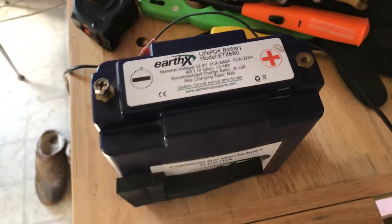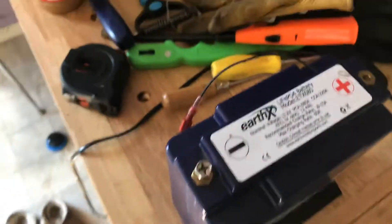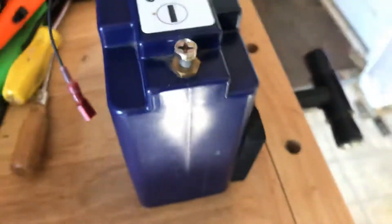It was just out of the two-year warranty, and EarthX wouldn't give me anything — so much for buying a $300 battery.